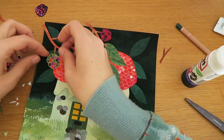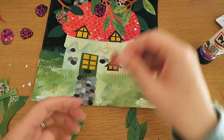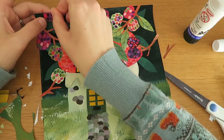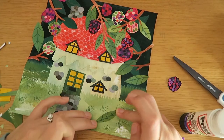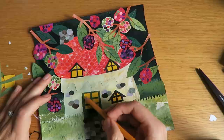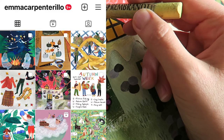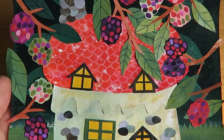Then it was time to layer up even more with the branches, the leaves, and the blackberries. If Tom is watching, he's going to be so proud of me for saying 'blackberry' and not calling it a blackcurrant — I always muddle those two up. And then this is the final result — I really love how it came out, even though it took a really long time. If you want to see the other collages they're all on my Instagram, link in the description. I hope you've had a wonderful day and a wonderful week, and I will see you in my next video!